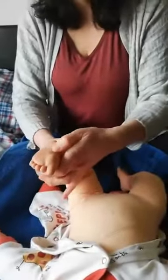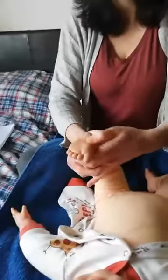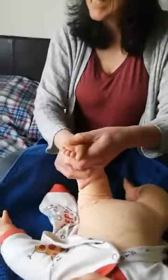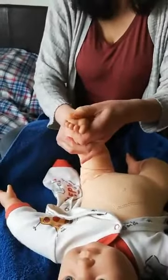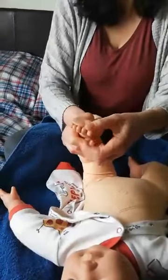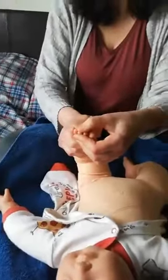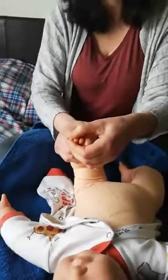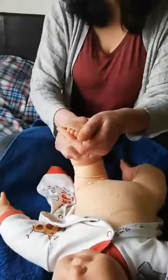Then we're going to do our circles: 'round and round the garden like a teddy bear, one step, two step, tickly under there.' Then we'll move on to the toes: 'this little piggy went to market, this little piggy stayed at home, this little piggy had roast beef, and this little piggy had none, and this little piggy went wee wee wee all the way home.'